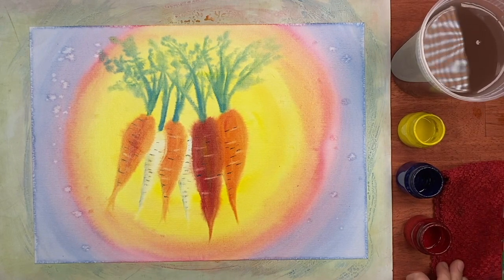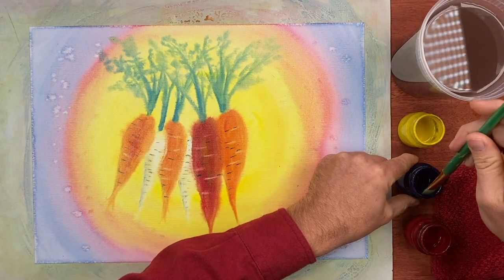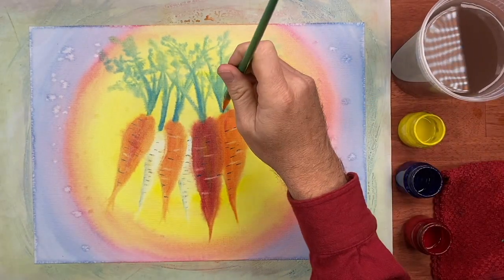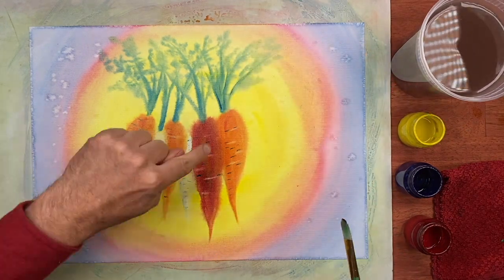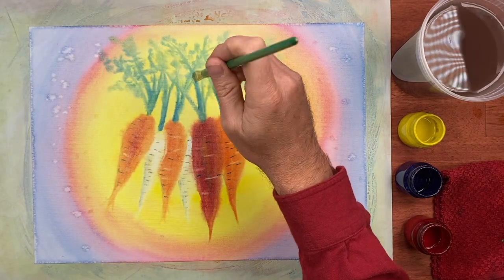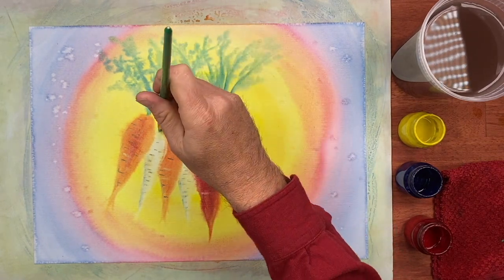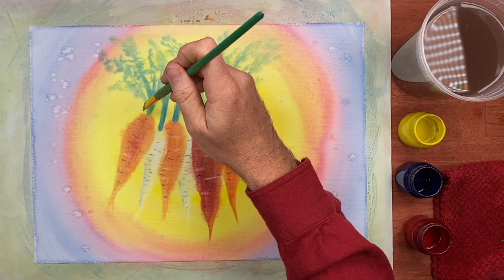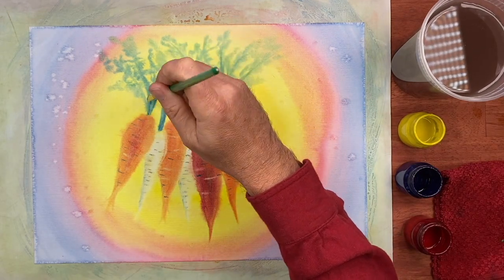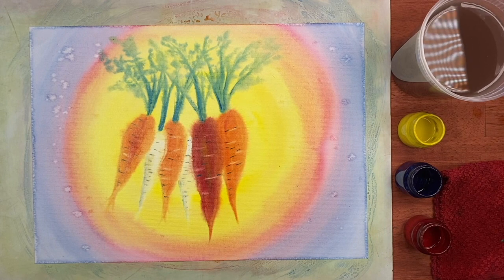I said that was the last step, but I'm going to do one more. I'm just picking up a little bit of blue off the edge of the painting jar — not even dipping in at all — and I'm going to darken a few little areas. Notice the edge of some of those stalks, just in a few areas. I'm not doing every stalk, and not running it all the way up the stalk — it's mostly down near the carrot. There we go. Much better. Lovely.